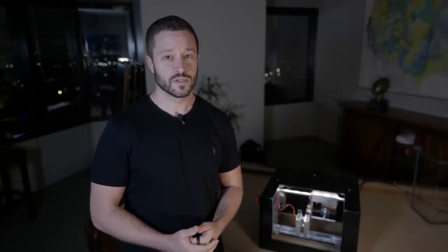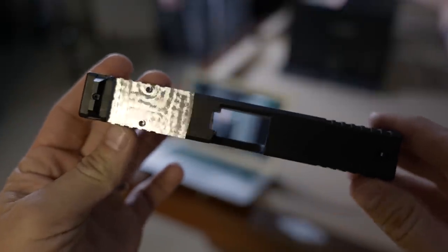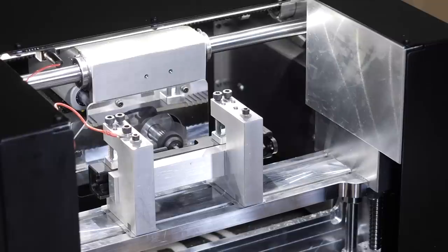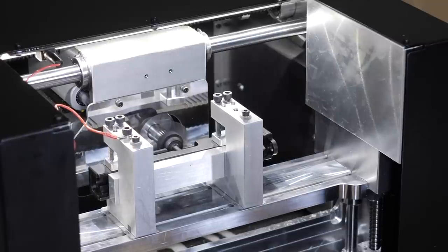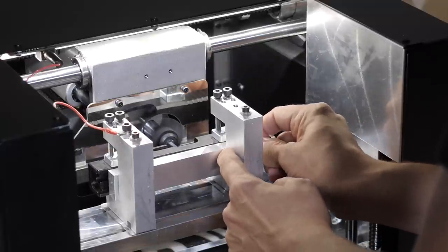The AR 80% receiver survives — which is important trivia because you may have heard in the media about the death of ghost guns. Fake news. This is our basic RMR setup: you'll see a Glock slide in our universal clamps. We've already probed and we're going to show you what it looks like in real time to do RMR cutting on the Ghost Gunner.